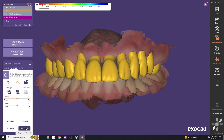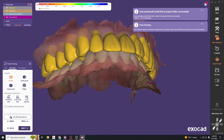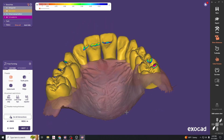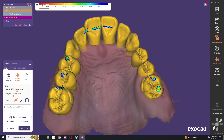Hit next and we're now in the free-forming tab. From here we can make more edits. I like to use add/remove to fine-tune the occlusion — holding shift removes wax material. You can also click on anatomic and then move individual cusp tips, tooth parts, or ridges. The smooth tool is also available here.